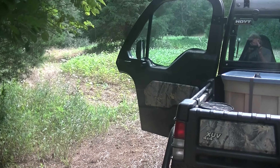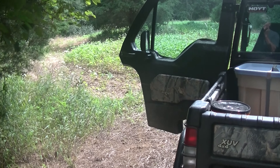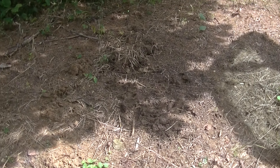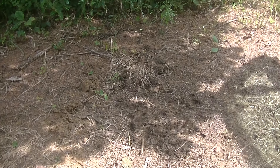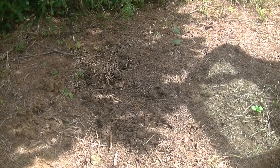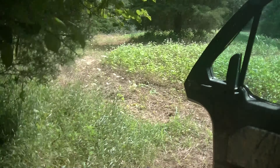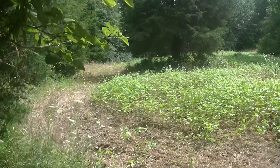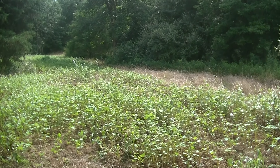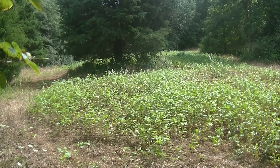Folks, we're here. We made this mock scrape last weekend with Jackie's scrape powder. As you can see, we've had action — got tracks all over it. Getting ready to put some more powder down, we'll see what happens this coming week. Food plot is looking real good, got the buckwheat coming up. We're getting ready to plant radishes, turnips, and some white tail clover in here probably within the next week.